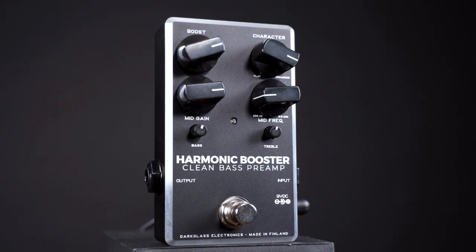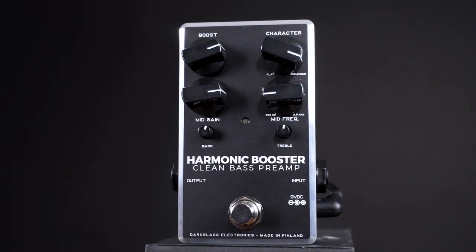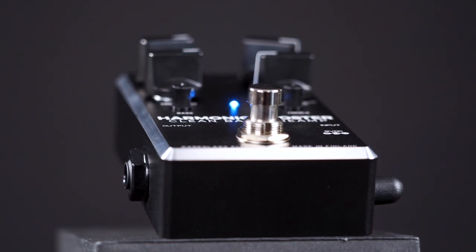One thing I need to address is how nice this pedal looks. I really dig the Apple-type brushed aluminum aesthetic Darkglass usually goes for, but making the whole thing black and leaving the edges aluminum-looking — I think that's very tasty.